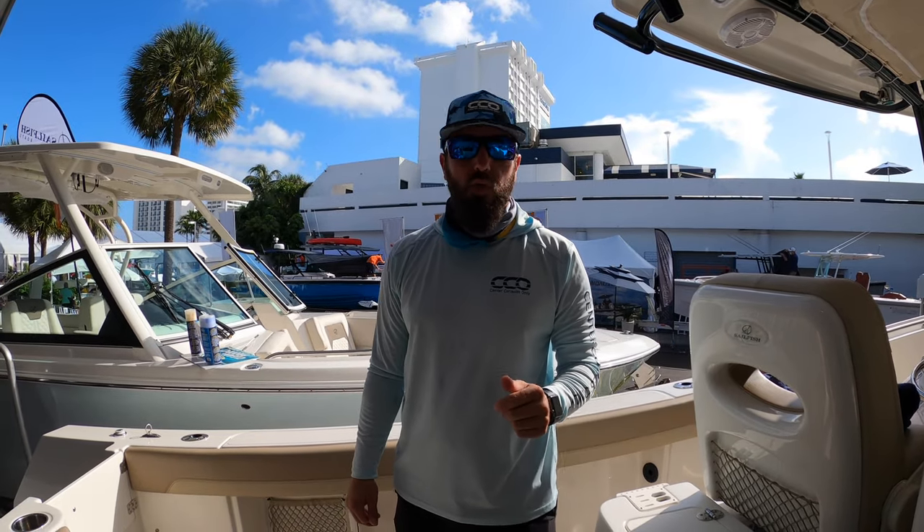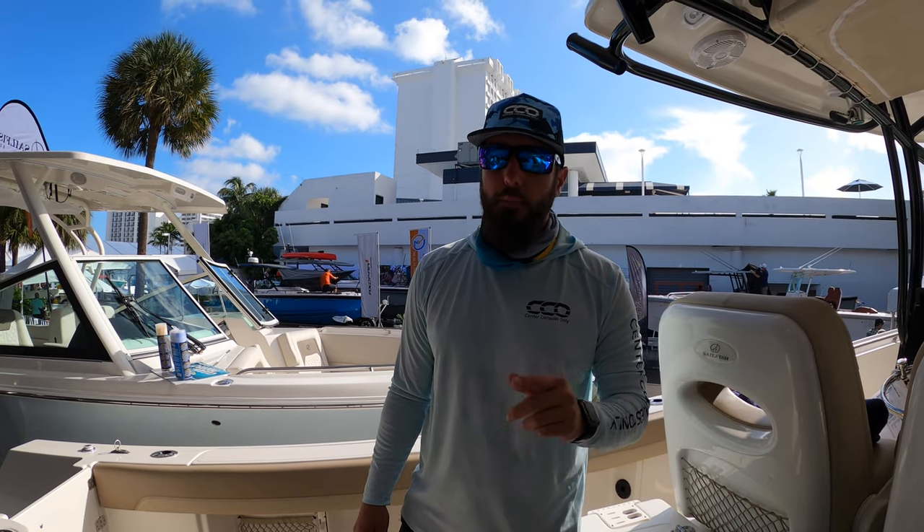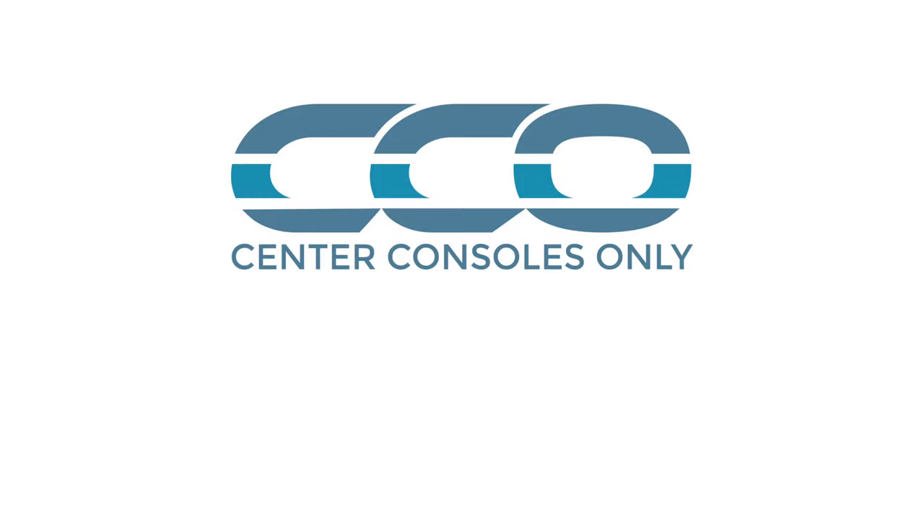Guys, this is Brian with Center Consoles Only — 5 minute drill. If you like this video please subscribe and make sure to check us out on Instagram at Center Consoles Only. We'll see you next time.